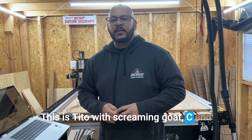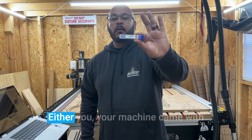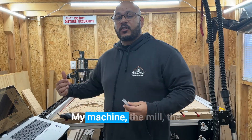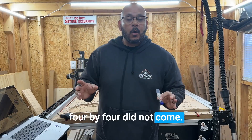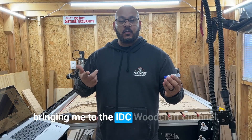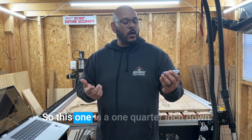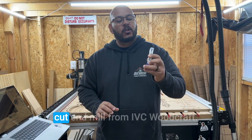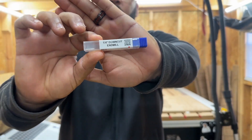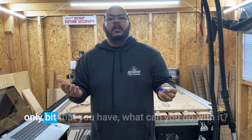Hey, what's up guys, this is Tino with Screaming Gunk CNC. I just wanted to show you what you could do with a quarter inch bit — either your machine came with one or you had to go purchase one. My 4x4 machine did not come with any bits. The YouTube algorithm kept bringing me to the IDC Woodcraft channel, which led me to eventually purchase this one-quarter inch down cut end mill from IDC Woodcraft. Hopefully you can see that.